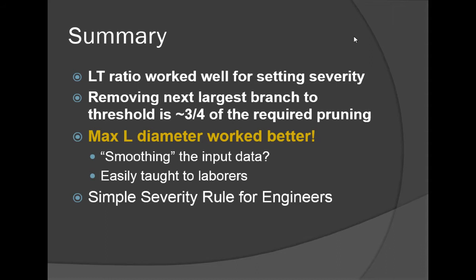The maximum limb diameter concept, which actually requires fewer measurements, worked better — it was more predictive and smoothed the data. It's something that's easily taught to laborers. You can hand them a set of rules and say: in this orchard, remove all the limbs bigger than the size of your lopper handles — or give them a guide or a gauge — and they can follow that rule very easily and do three-quarters of the pruning.